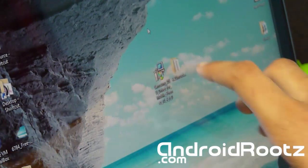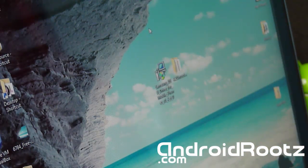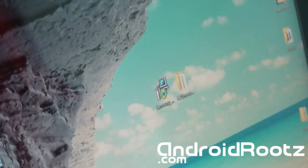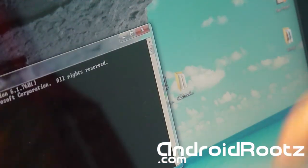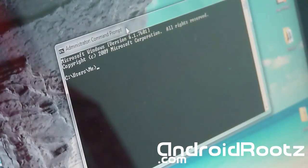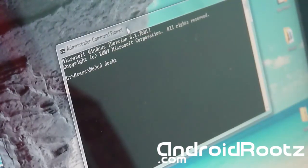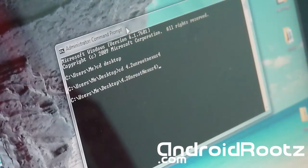Now make sure you have the Unroot Nexus 4 folder on your desktop. Go ahead and open Command Prompt — you can search for it in the Start bar. We're going to type some commands. First type: CD desktop, then press Enter. Then type: CD 4.2 Unroot Nexus 4, and press Enter. Now we're ready to type the actual commands for your device.